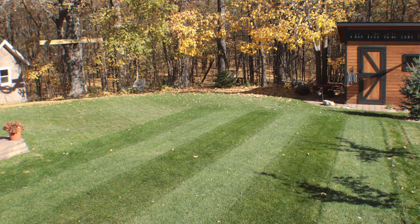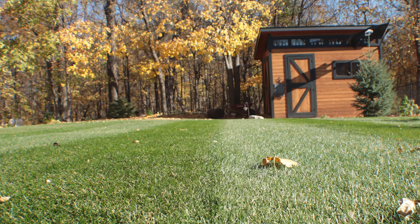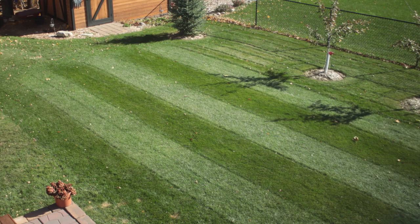Here is what it looks like all done — rolling the lawn roller over the grass makes that kind of pattern.